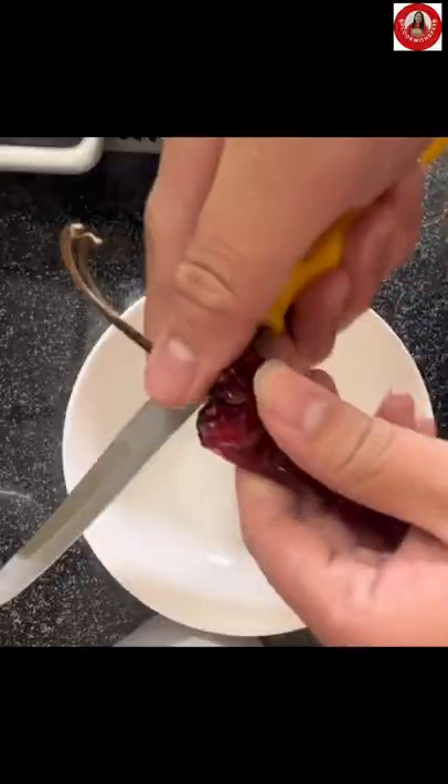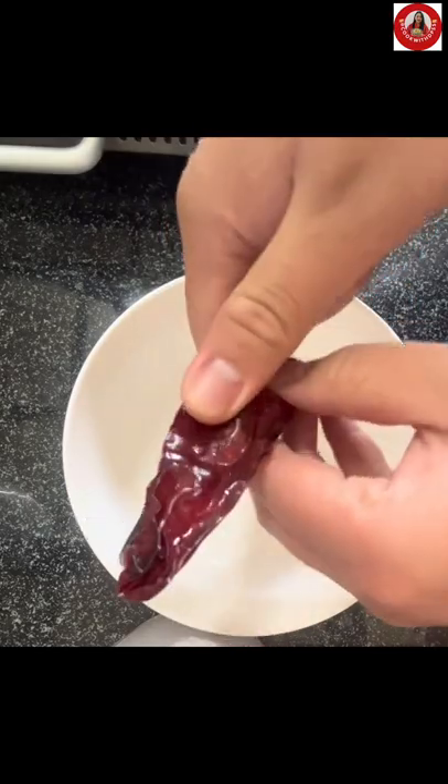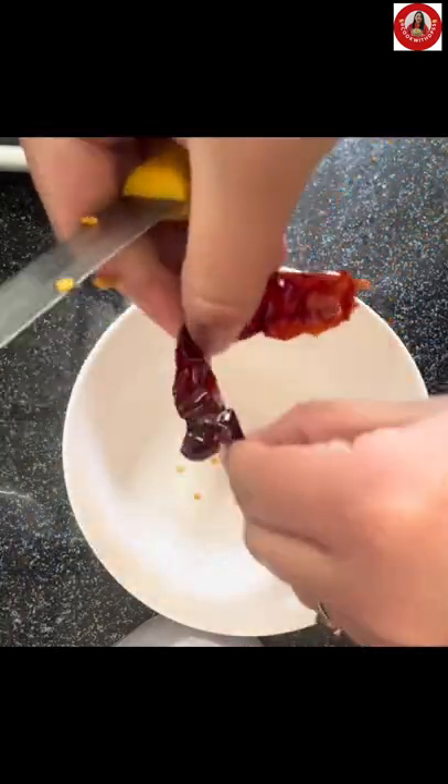Meanwhile, wash your dried bread cakes and slice them. I bought my vejpao from Dokkul Tsongkang, located in Thimphu Sabji Bazaar. Wash your vejpao — you don't have to use too much.